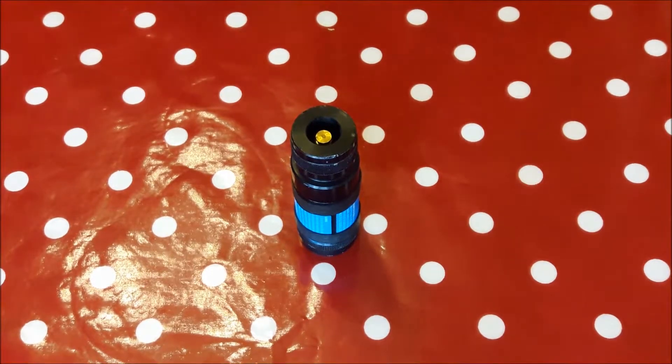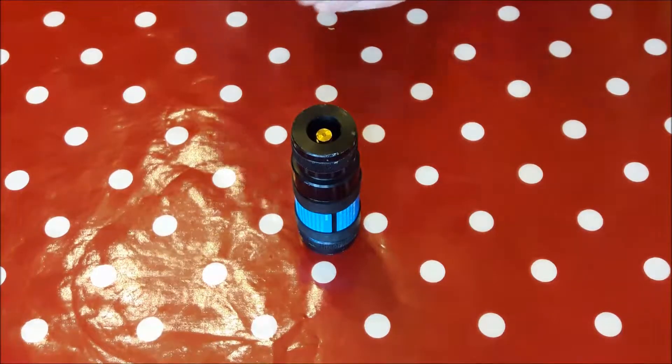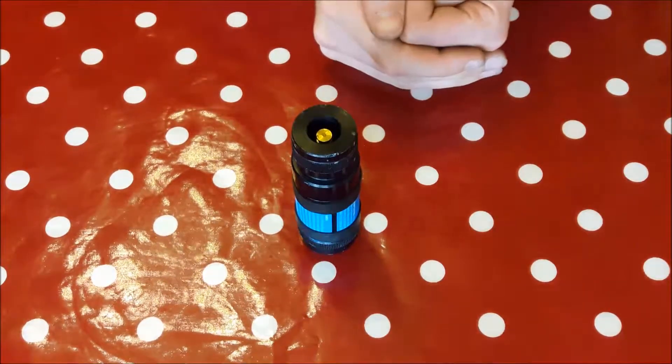Hello everybody. You may have seen my last video about the XL Burst, just giving it a review and how to set it all up. I forgot to mention quite a cool trick that you can do with it.